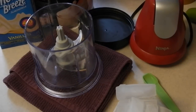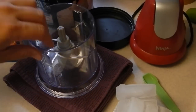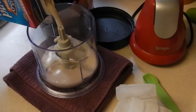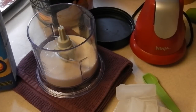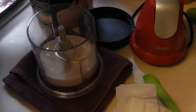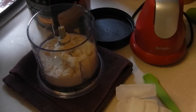Hey kids, today I am making a piña colada protein shake. We are first going to start with 8 ounces of your choice of milk — I'm using the Almond Breeze vanilla. Then two scoops of vanilla protein powder.